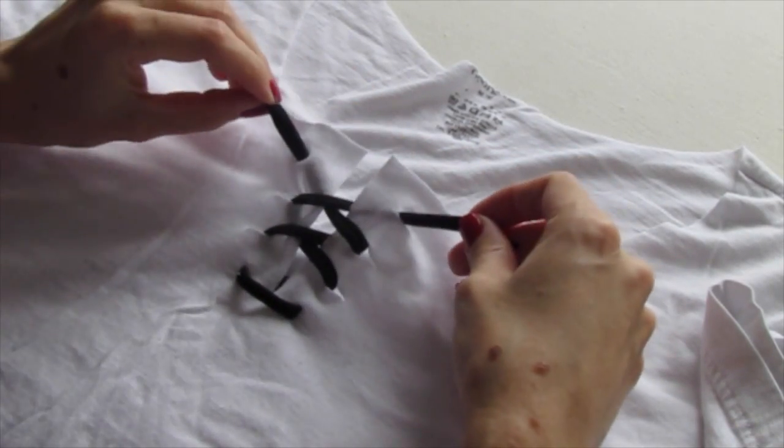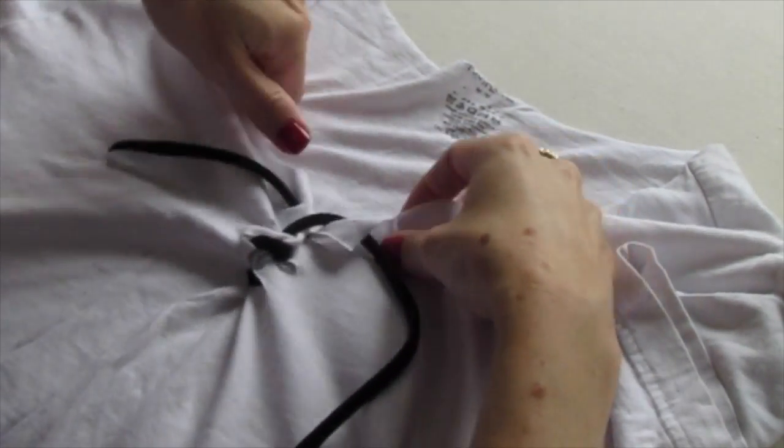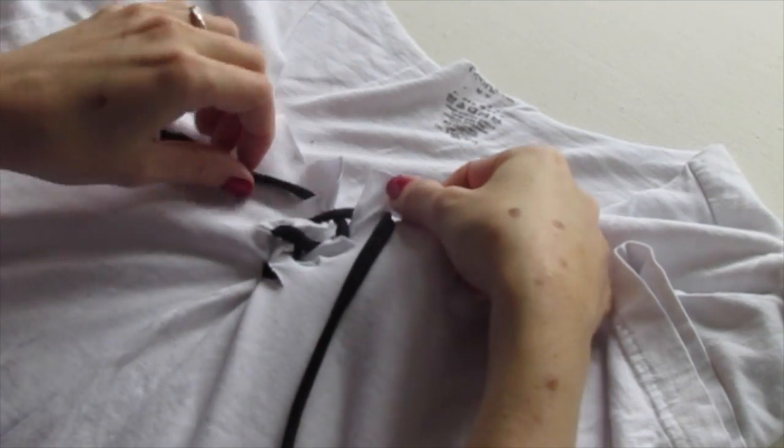And now we have a tie-up shirt. You can pull this together really tight, or you can leave it loose — whatever look you like. And now you've got your dope tie-up shirt.